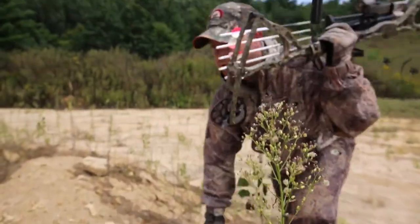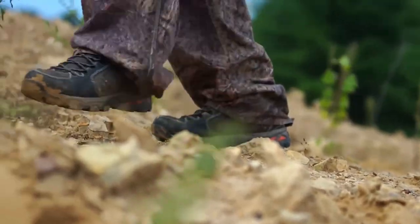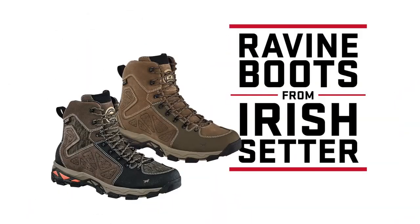Whether you're hunting whitetail, on the trail to the campsite, or just enjoying an all-day hike, Ravine boots help you get there with lightweight comfort and performance. Ravine boots, new from Irish Setter.